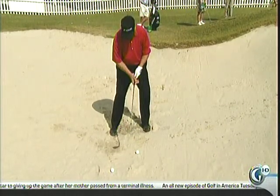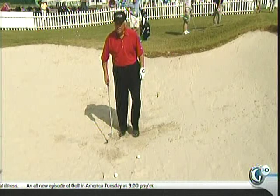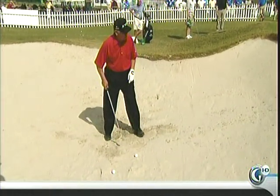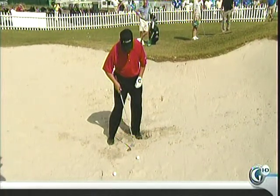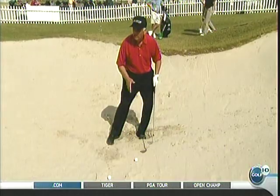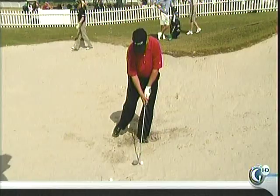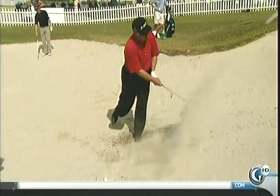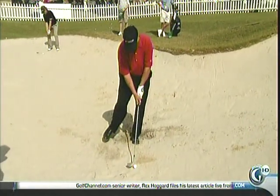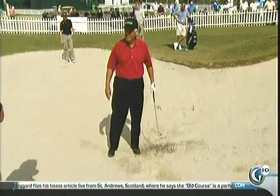Once you dig in, Gary always said you want all the weight left. He taught me to hit bunker shots on one leg — right here. That's how he taught me. He said, learn to hit bunker shots on one leg. There it is. And that's how he taught me.